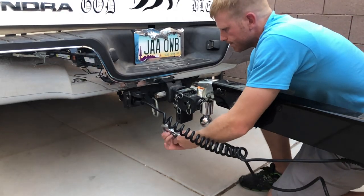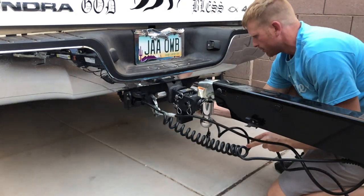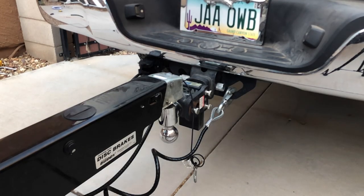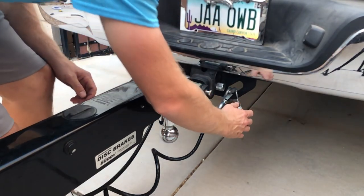Now hook up the safety cables. You want to cross these safety cables so that if the trailer comes off, the cables will cradle the trailer. Also, the emergency brake must be attached to the vehicle — this will stop you real quick if something goes wrong.